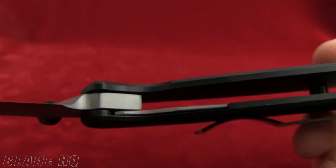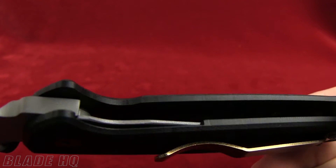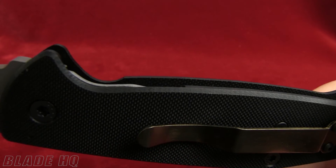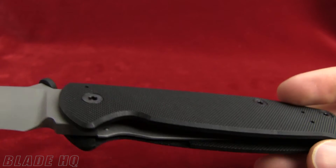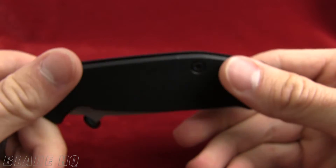The lockup on it is going to be solid — bam! That locking mechanism is embedded in the G10 on the inside; there isn't any sort of liner on this. The G10 is structural, which is what keeps the weight down to 3.5 ounces. Super light on this one.